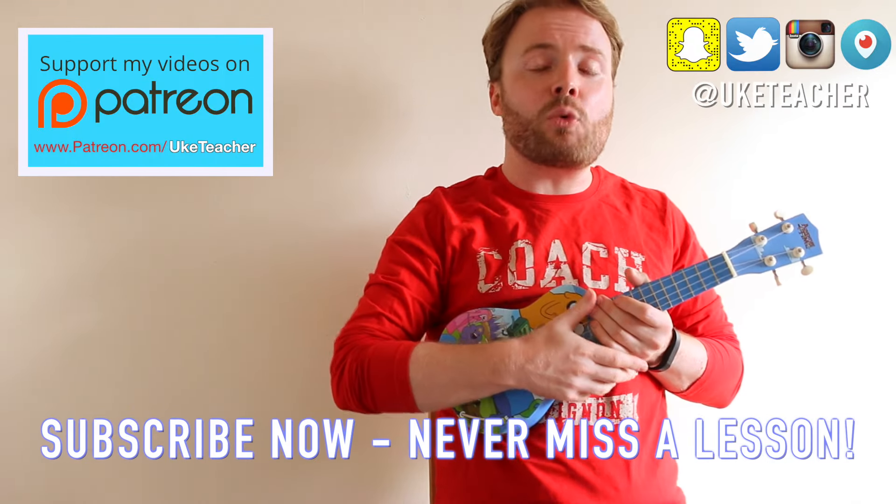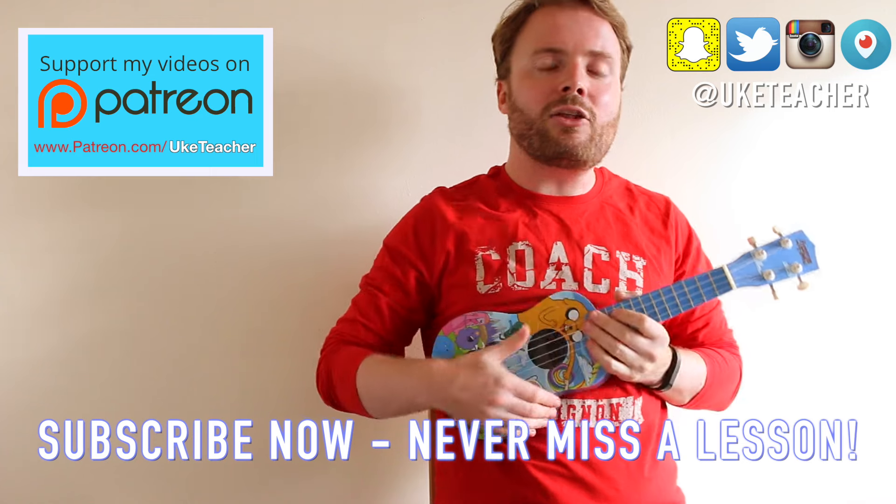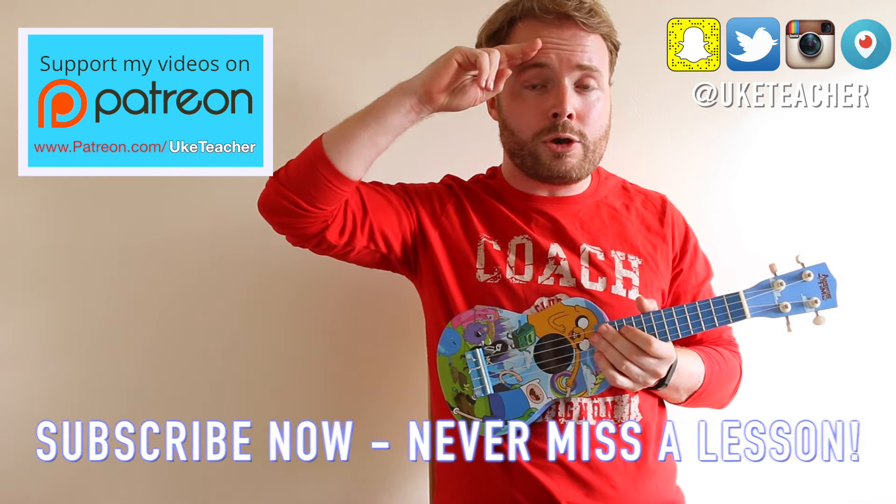I've been the ukulele teacher. If you have any requests for future lessons, let me know in the comments below. Until next time, I love you all and I wish you the best.